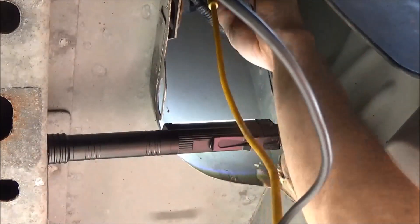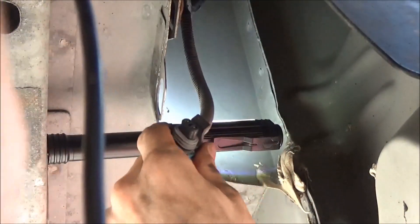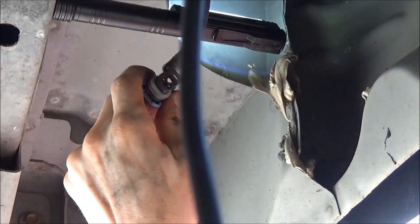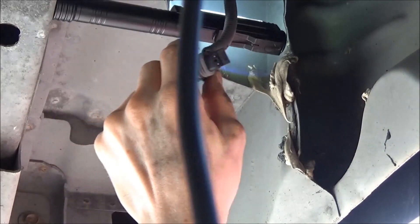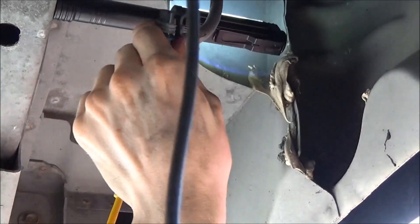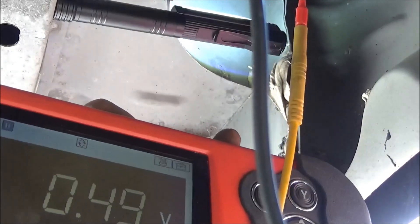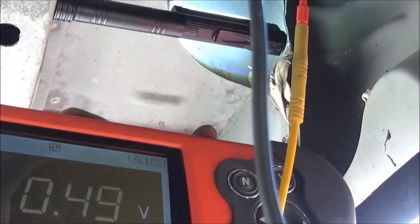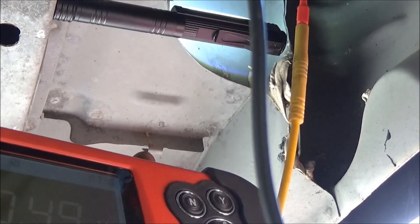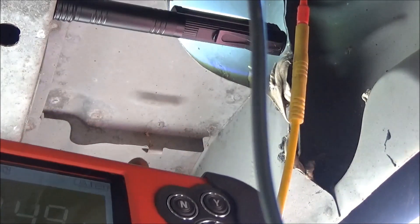Now what we're going to do is unplug it. Alright, now we got the connector unplugged. We're going to do the white wire again — we have about a half a volt, 490 millivolts. That tells us that we have our bias voltage on the control wire, so our control wire is good and we got power, so we have to have a faulty solenoid.